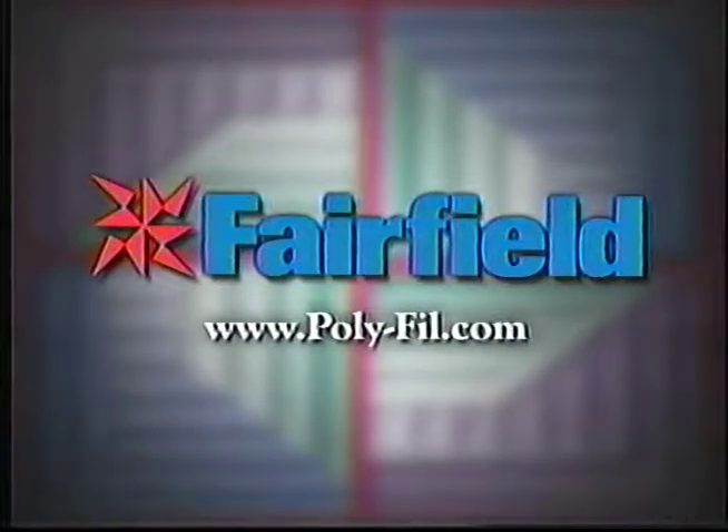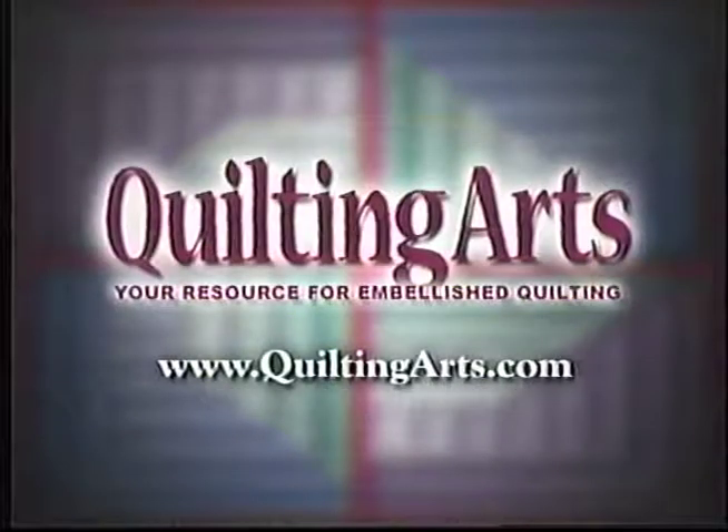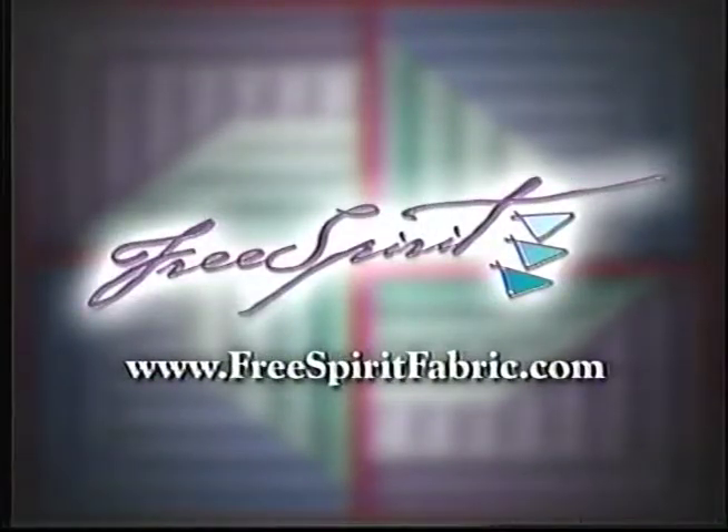Fairfield: Polyfill Fiber Fill, pillow, batting, and foam products. Gammill Quilting Machine Company — with a quick hands-on test, you will discover why quilters choose Gammill. Quilting Arts Magazine: techniques for art, quilting, and embellishments. Free Spirit Fabrics: quilting fabrics with style.